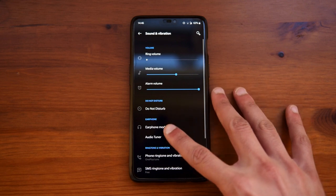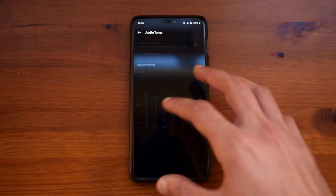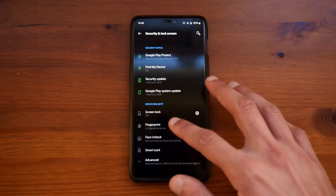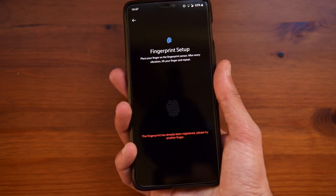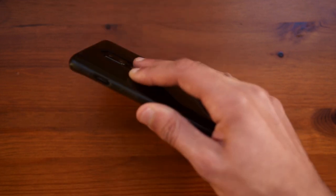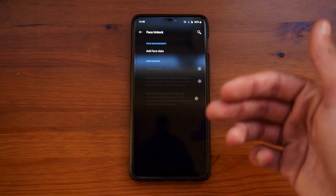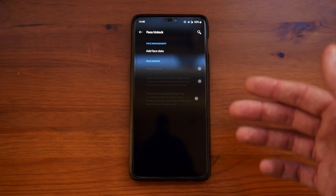Going into sound and vibration and then audio tuner, you can see there is an equalizer. So if you are not happy with your headphone EQ, you can change and tinker from here — this only works when you have headphones plugged in or connected via Bluetooth. Going into security and lock screen, you can set up your fingerprint. If I add a fingerprint with my index finger, it tells me that fingerprint is already registered. Switching to my middle finger, you can see it registers very quickly with no problems. You also have face unlock, which I do not really use since it is less secure than the fingerprint sensor.